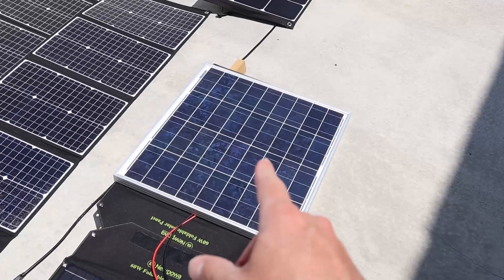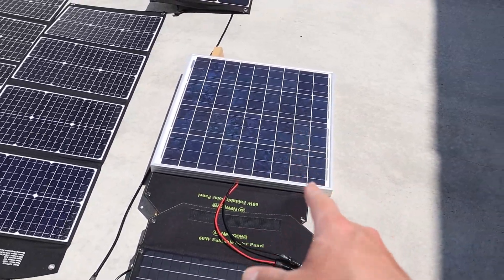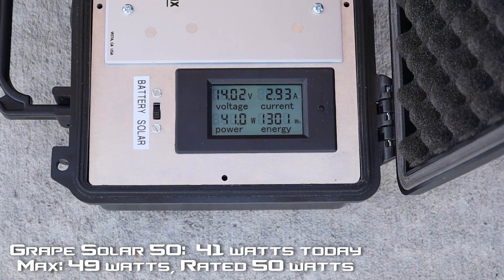The last panel we're going to test is this Grape Solar 50-watt rigid panel. I've had this panel the longest — this is the first panel I ever bought. We're seeing around 40 to 41 watts on this 50-watt rigid panel, so pretty good results given the smoky conditions we have today.